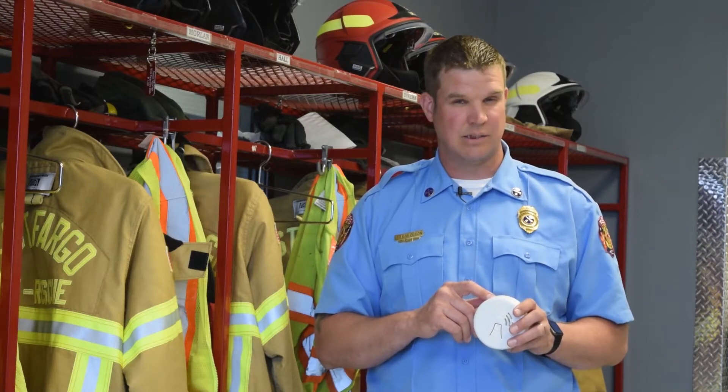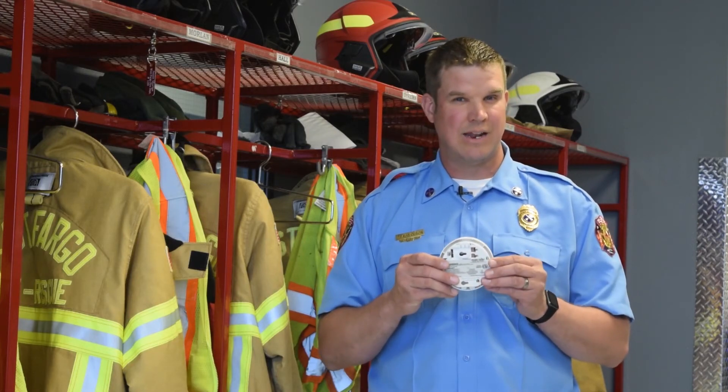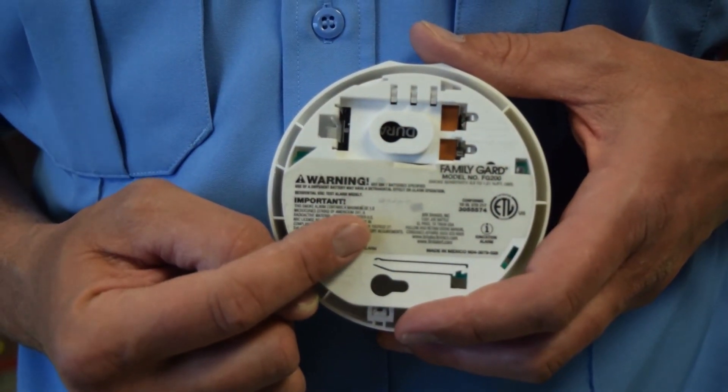Another common practice that we want to let people know is that you want to replace your smoke alarm's battery at least twice a year. Another thing that we want people to know is that after your smoke alarm is 10 years old, you want to replace it completely.